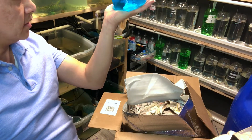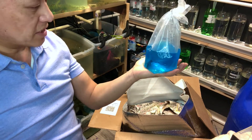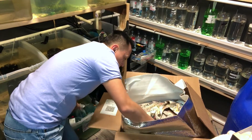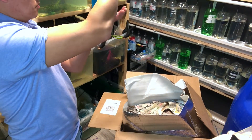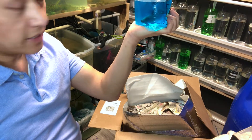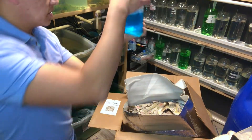This one looks kind of plain, but it's not fair — they've been through transportation, so a lot of these bettas lose their colors. They should color up. Oh, nice one! Looks like a samurai. Again, we'll have to get rid of the blue water to see it properly. You can kind of see it there; I don't know if the camera's catching it.